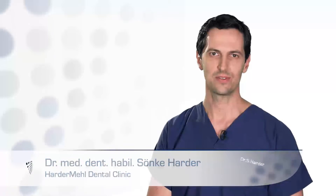Welcome to Harder Mehl Dental Clinic. My name is Sönke Harder and in this presentation I will show you how bone grafting works.